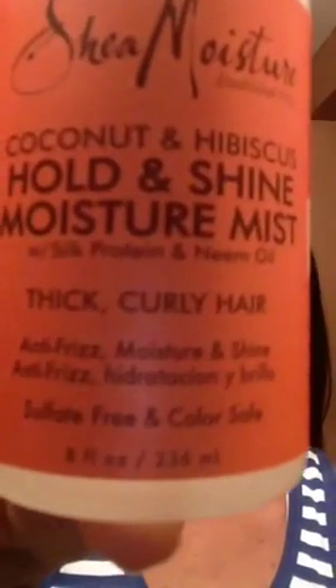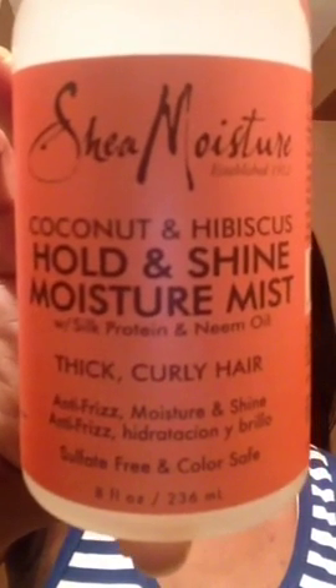The product I'm reviewing for you today is the Shea Moisture Coconut and Hibiscus Hold and Shine Moisture Mist for thick curly hair. If you're not familiar with the Shea Moisture brand, it is a natural product, paraben-free, all that good stuff.